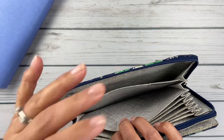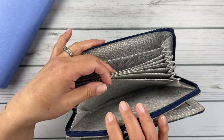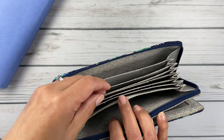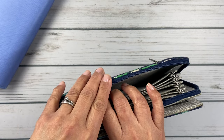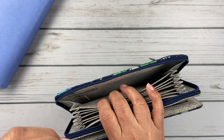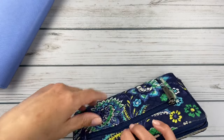Sometimes if I'm buying things for work, I'll put the receipts in here. For each category as I'm spending — like if I buy groceries — I just put the receipt right in there with the cash. I really love this wallet. It fits in my work bag, and on weekends when I switch to a smaller crossbody purse, it fits in that as well.